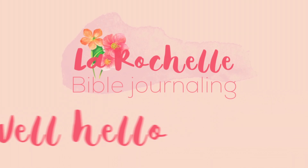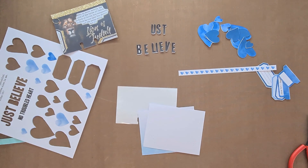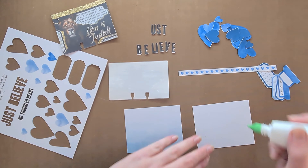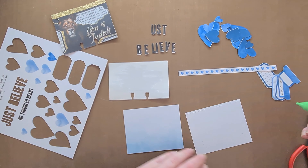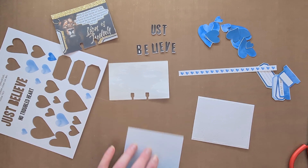Well hello, this is Rochelle and welcome to my channel. Today I am grabbing an Ella Roots printable called 'Just Believe No Troubled Heart' and I am going to be doing a Faith Dex.